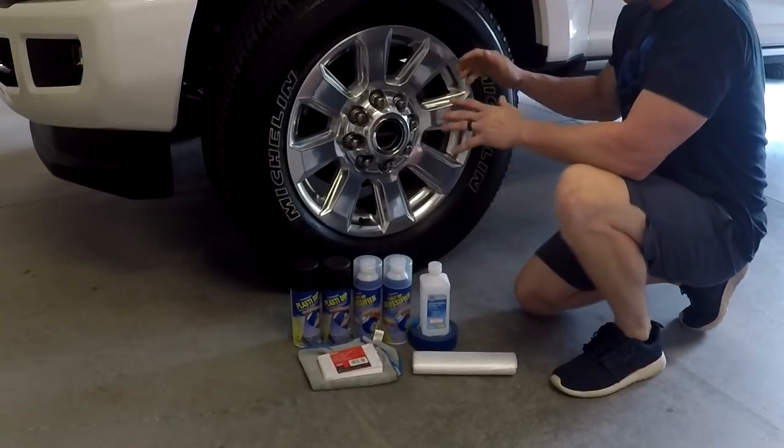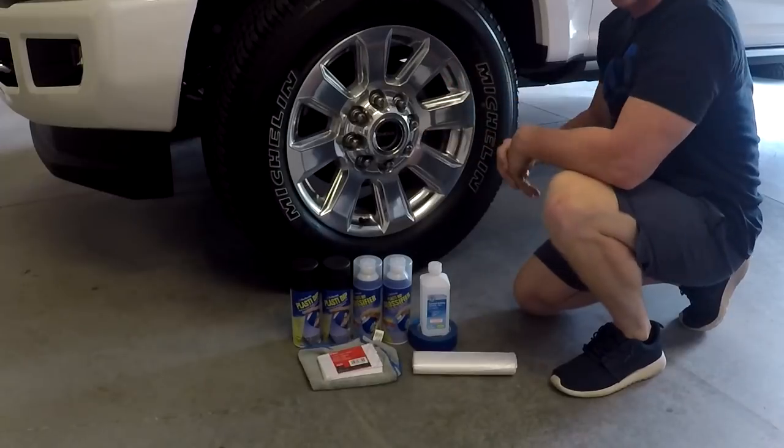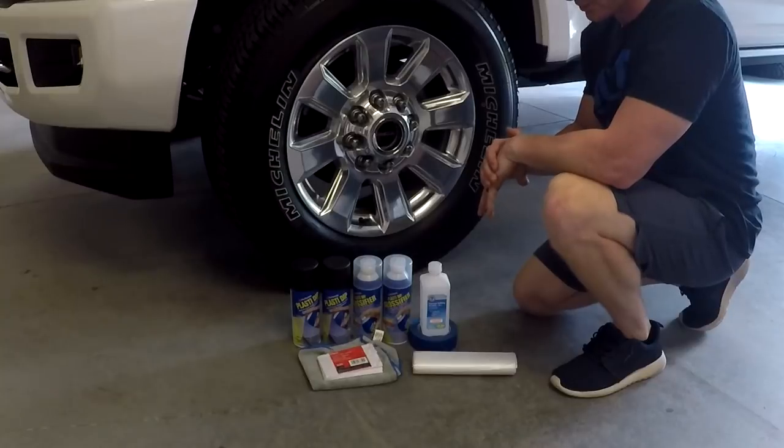Good afternoon YouTube. Today I'm doing a Plasti Dip for these wheels. I've got a new vehicle and I want to change the wheels to black, so I figured I'd give you a how-to video on the best ways I've found to do it.